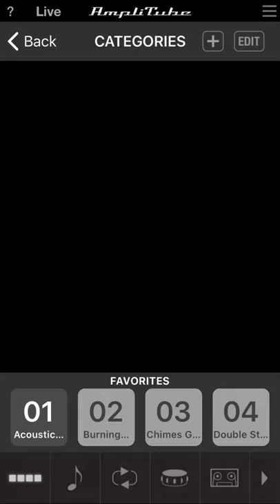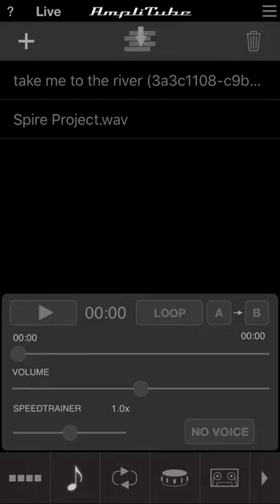Moving to the bottom left, the second icon is a music note. This is where you load WAV files or MP3s — something you want to practice with and play along to. It has a looper, you can slow it down or speed it up, and it can even remove vocals so you can really pinpoint what you're trying to work on.